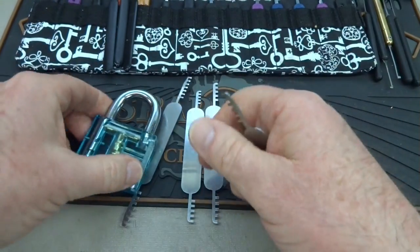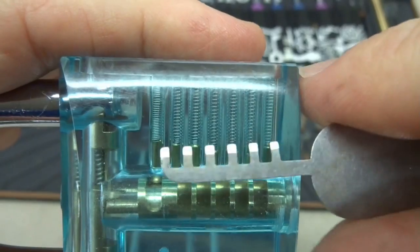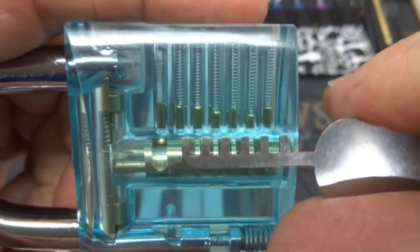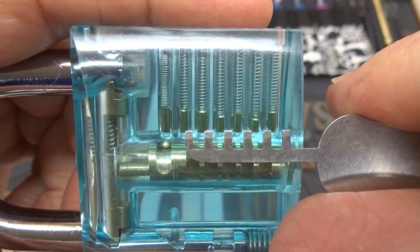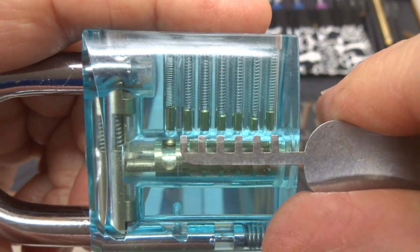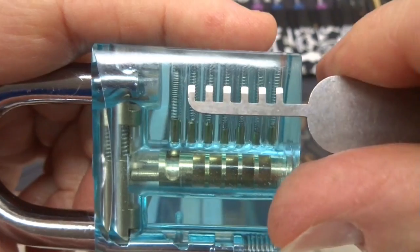Let's take a look at the lock — it is a 6-pin lock. You can see all 6. It looks like 7, but that last pin there holds the core in place and doesn't count. What we're going to try to do is fit the prongs in so that they go into the core, line up, and then shove not only the driver pins but also the key pins up into the chamber.